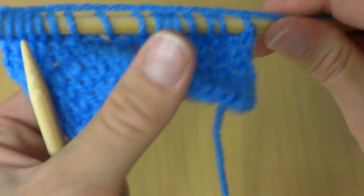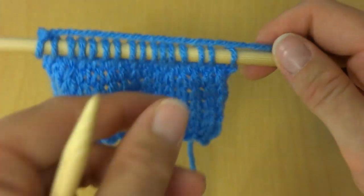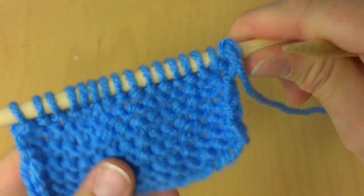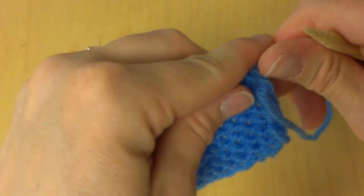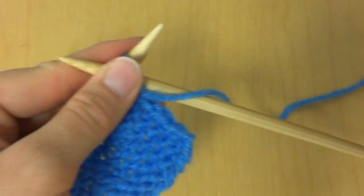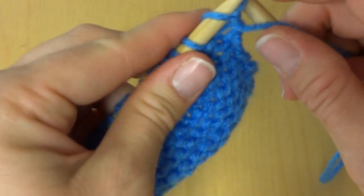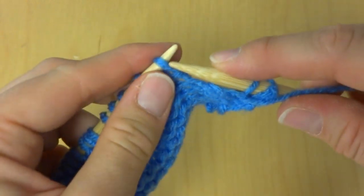This is called the right side of the fabric — some people call it the public side. We can straighten things out and then flip it over. Now we have the wrong side of the fabric facing us, so we're going to work a purl row, working purl stitches all the way across to the end of the row.